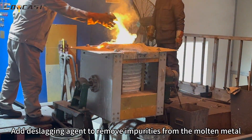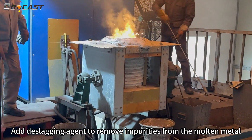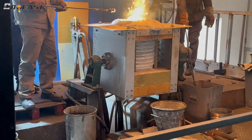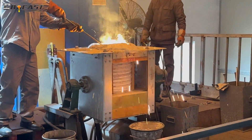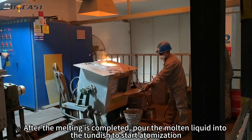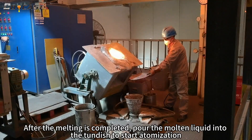Add a lagging agent to remove impurities from the molten metal. After the melting is completed, pour the molten liquid into the tundish to start atomization.